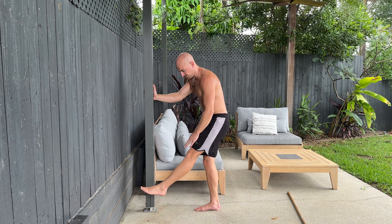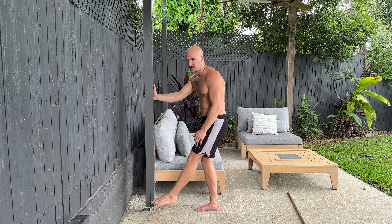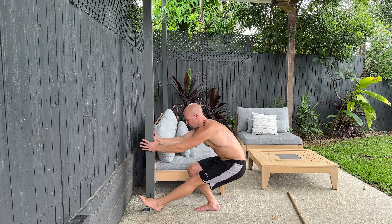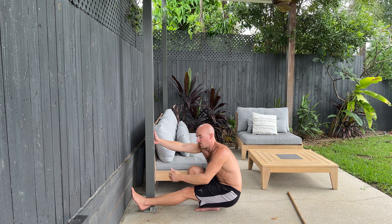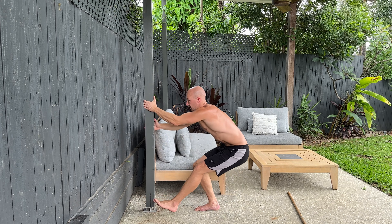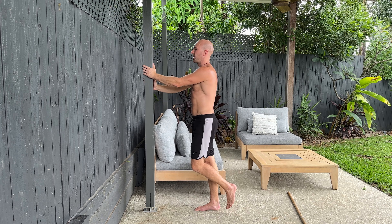The leg that's not working stays dead straight out in front, ideally not touching the ground. So I'm gonna go down, I use the pole to control myself all the way to the floor — bum all the way down to my heels — and then use as much of the pole as I need to get myself back up.